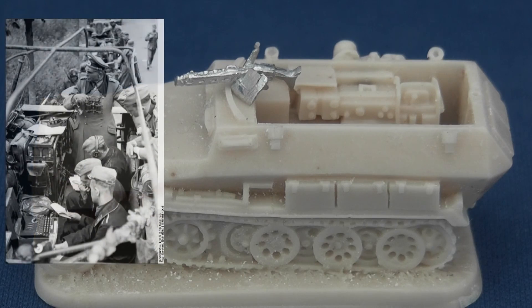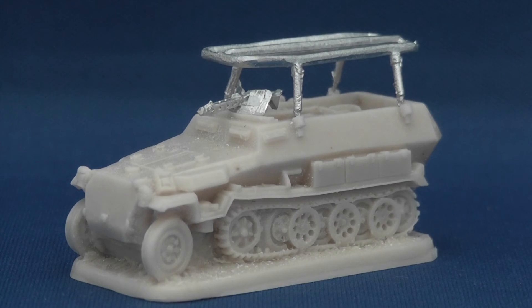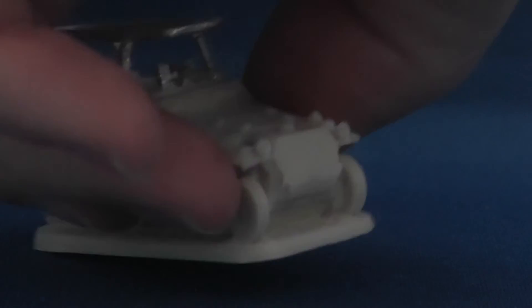Attention to detail is excellent. The Funkgerät radios are accurately represented at this scale in the communication half-track, and I've chosen to model pre and post-1942 variants, after which the aerial frame was omitted.